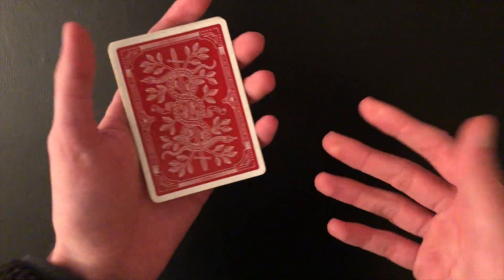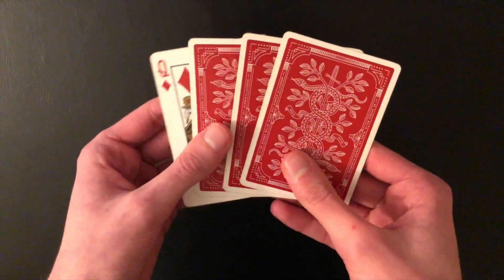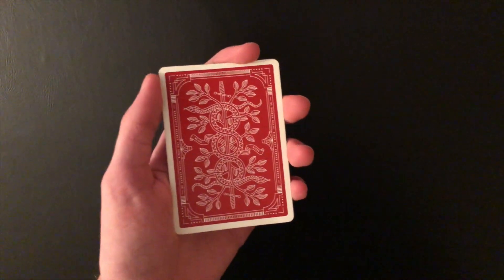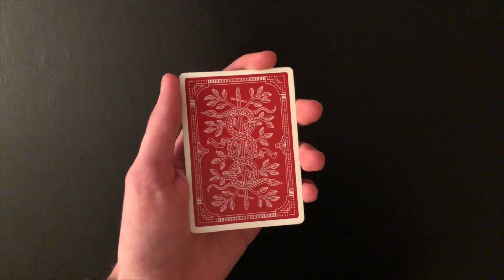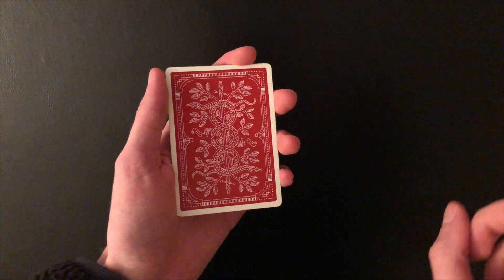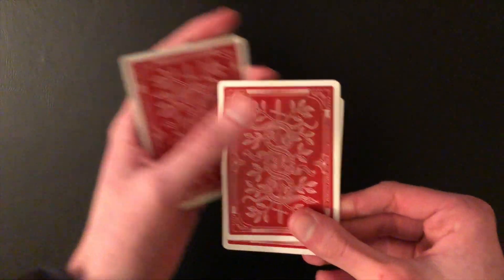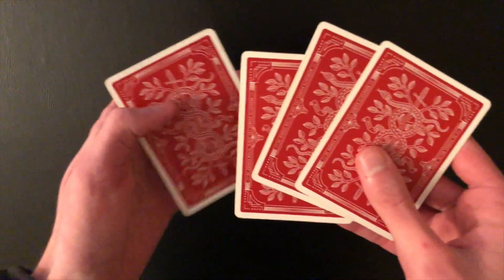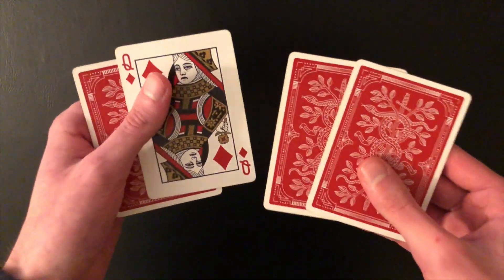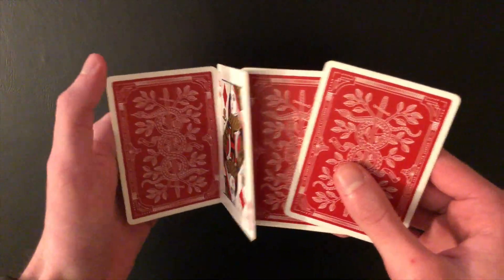The Elmsley count normally looks something like this, but you have a card secretly turned over in the pack. I do have a normal tutorial for the Elmsley count already on my channel, so if you haven't seen it before, please check that out — it will help you understand the Elmsley count if you don't already know how to do it. Without further ado, I'm going to be showing you two really interesting variations.